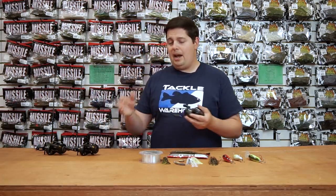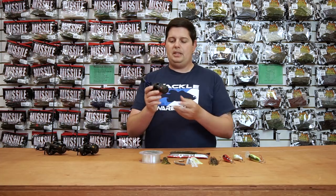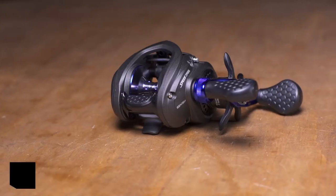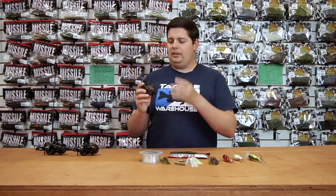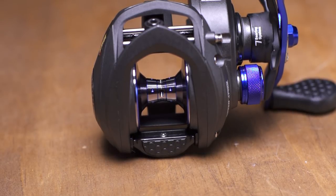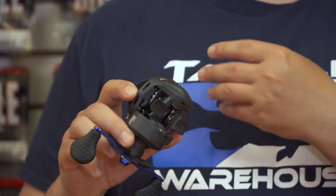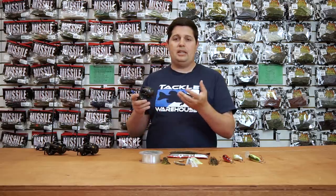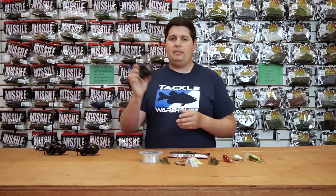We got a bunch of new reels from Lew's — just wanted to highlight a couple, but we got a ton in from ICAST. Make sure you check out all the new Lew's reels. The first one is the new Speed Spool LFS inshore reel. For you guys who like to do a little inshore fishing — maybe freshwater and saltwater — this is definitely going to be the reel for you. It comes in at $129.99. Features include a full one-piece aluminum frame, brass gearing, stainless steel ball bearings, and three drain ports on the bottom so corrosion material goes right out. You're not going to have any issues with corrosion and it extends the lifetime of the reel.